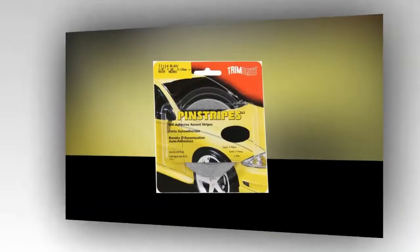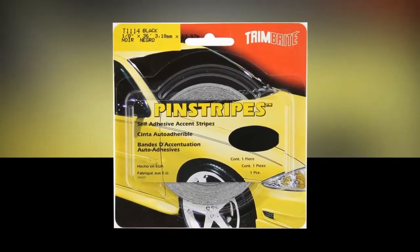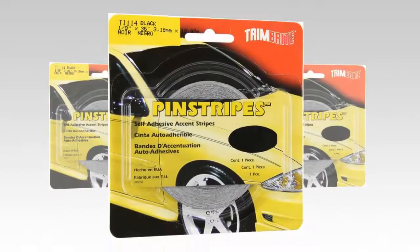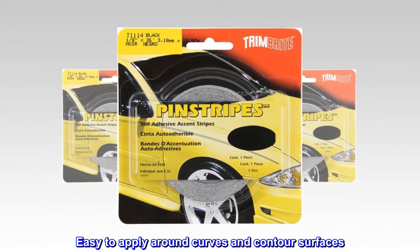Lifetime Warranty. High quality vinyl and adhesives. Customize the look of any vehicle. Easy to apply around curves and contour surfaces.